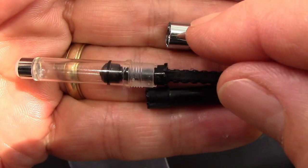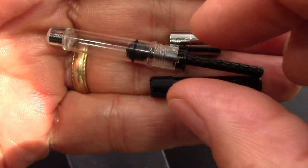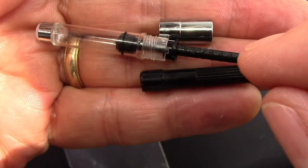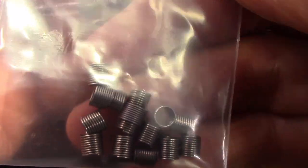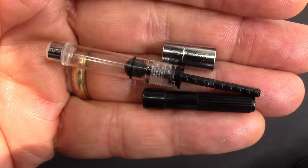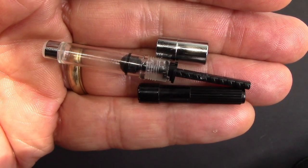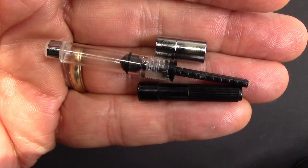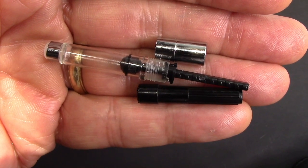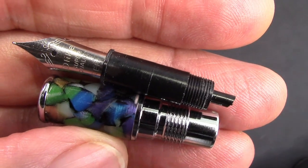The converter came apart very easily — the metal collar unscrews from the plastic barrel piece. I silicone-greased the piston and the threads. I've removed quite a lot of these springs; to me they don't really agitate the ink. They're very lightweight, so they tend to get stuck at the top where ink collects, and when you want to change inks it takes a lot of flushing to get all the ink out of that spring — it retains ink quite a bit — so I remove them.